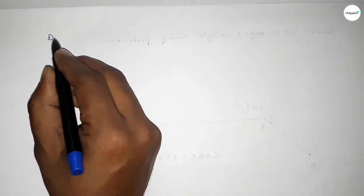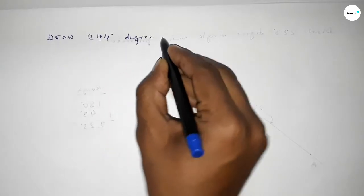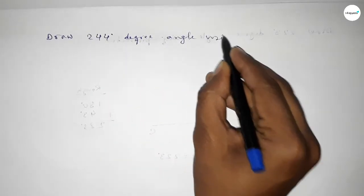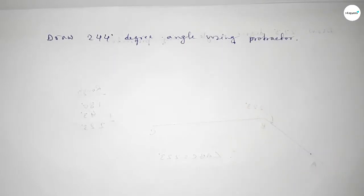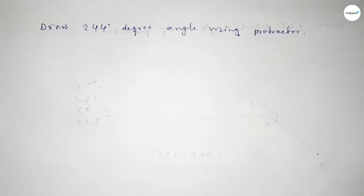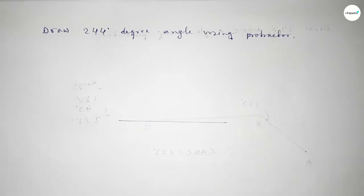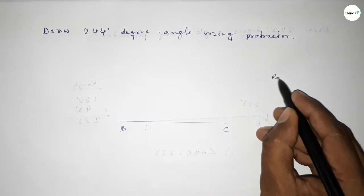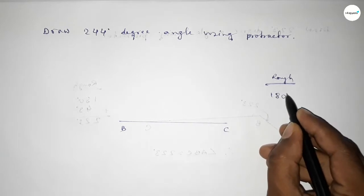Hi everyone, welcome to SSR Classes. Today in this video we have to draw a 244 degree angle by using a protractor. Let's start. First of all, we have to draw a straight line of any length, taking here point B and here point C. Now, discussing some calculation: if we add 64 degrees to 180 degrees, we can get 244 degrees.